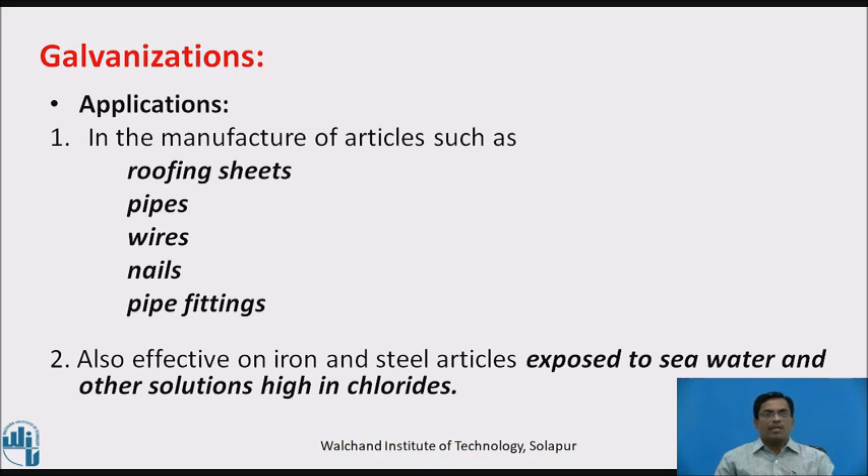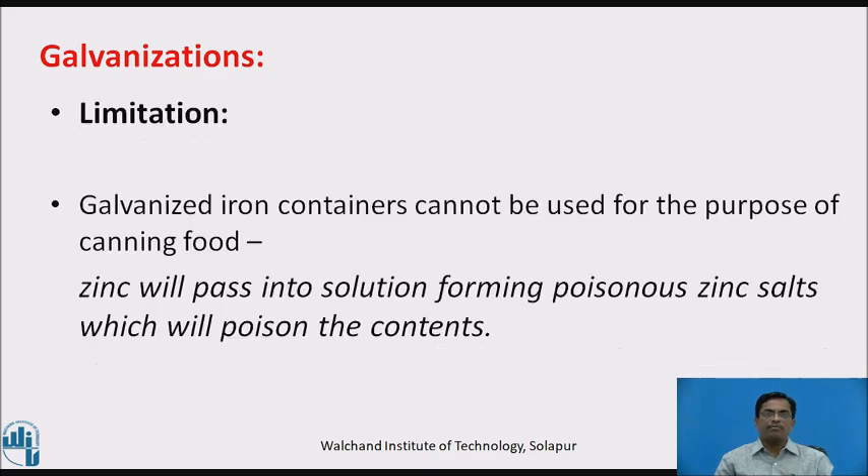Application: galvanization is used in the manufacture of articles such as roofing sheets, pipes, wires, nails, pipe fittings, etc. It is also effective on iron and steel articles exposed to sea water and other solutions containing chlorides. Limitation: galvanized iron containers cannot be used for canning food because zinc will pass into the solution, forming poisonous zinc salts that would poison the contents.